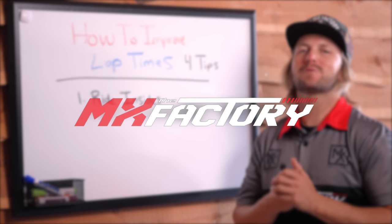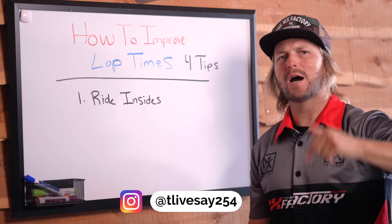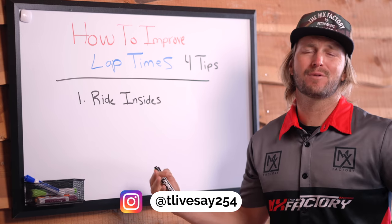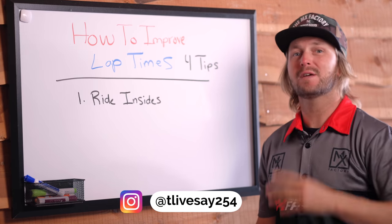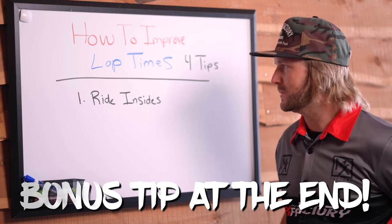What's up guys? Tyler from the MX Factory here, and today we are going to talk about dropping your lap times. Everyone wants to drop their lap times, right? You want to go to the track and you want to be faster every single time. So we're going to give you four tips on how to do that. We're going to hop right into it.